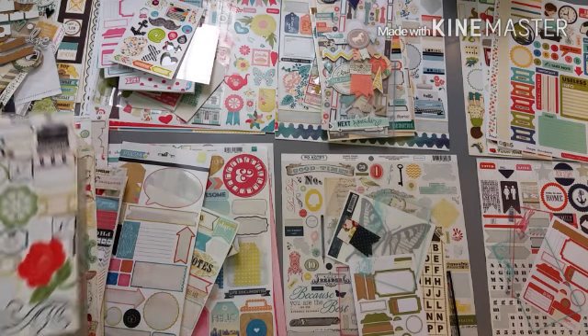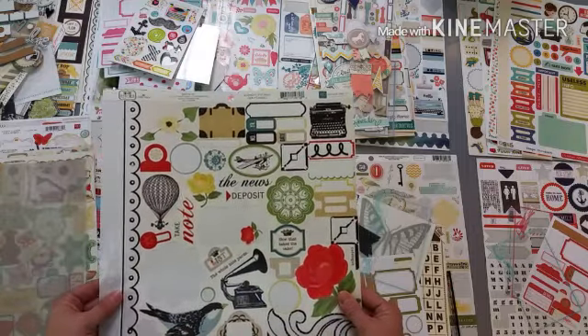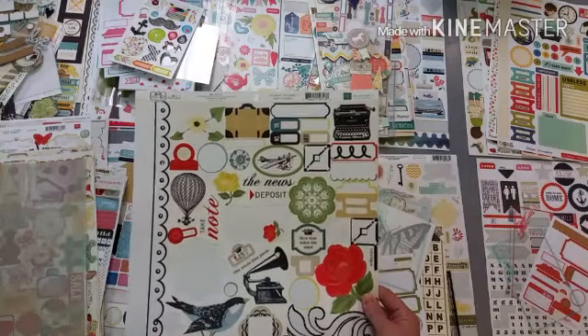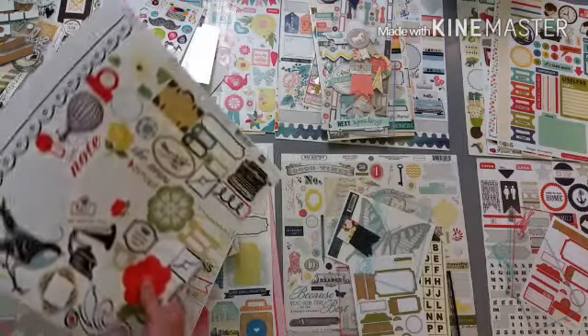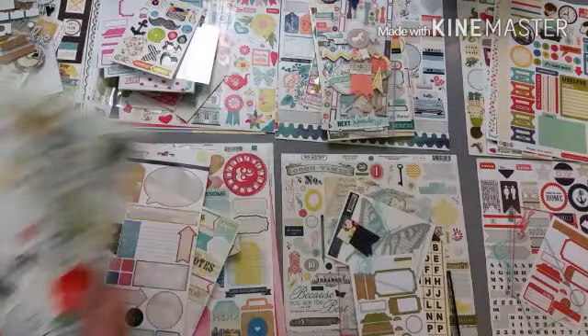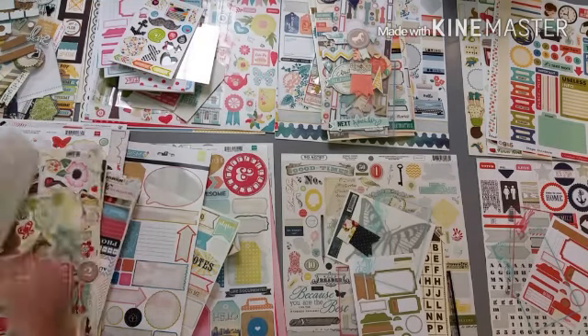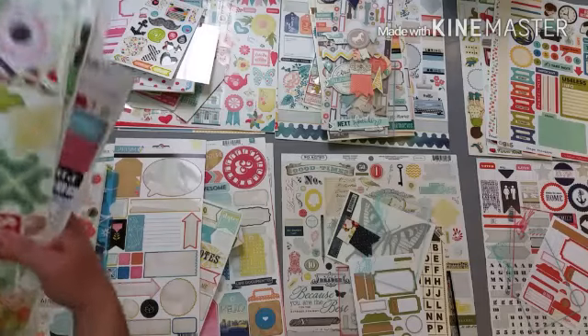Here is this paper from For the Record by Echo Park and it has a lot of primary colors in it, so I'm going to stick that with the primary color pile.